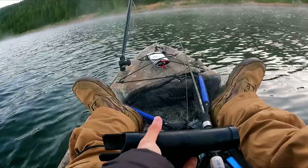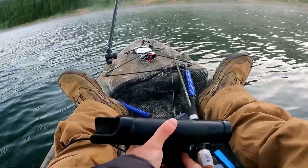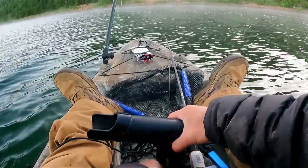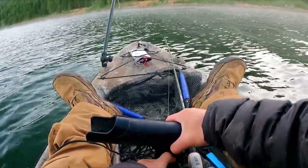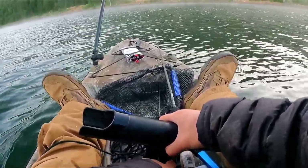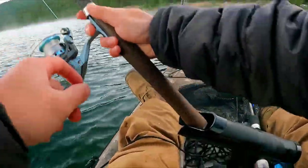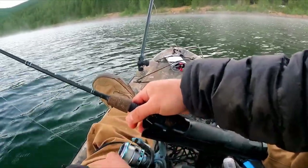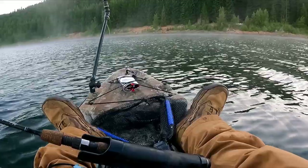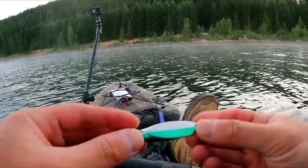Usually when I'm fishing like this I will just lay this rod flat on the kayak. Last time I did this it was a tangled mess up front. So I'm testing this out using a rod holder in the middle — let's see how that goes. I won't pay much attention to this rod. Let's start with the Castmaster green and silver.